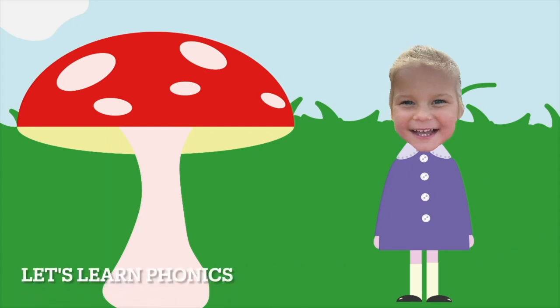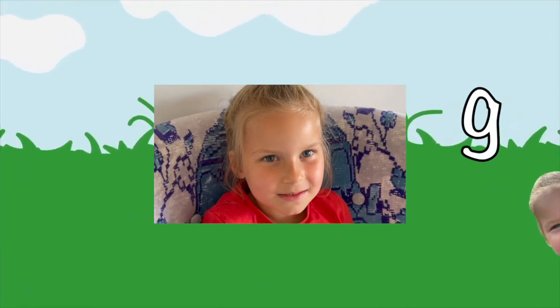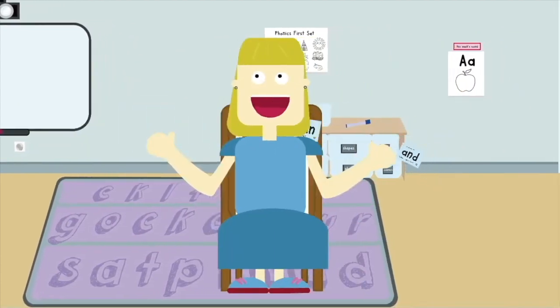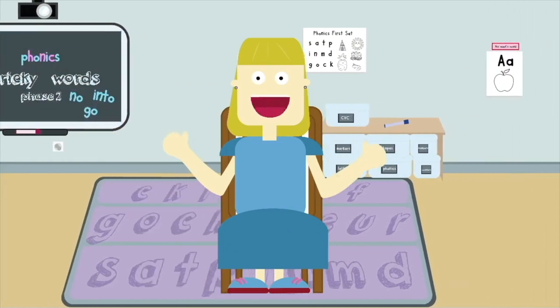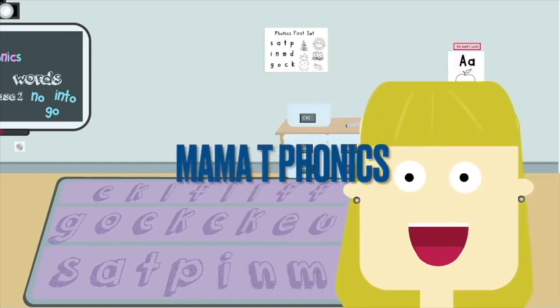Let's learn the sound! Phonics, phonics, phonics — Mamonteen loves phonics! Welcome to Mamonteen's Phonics.